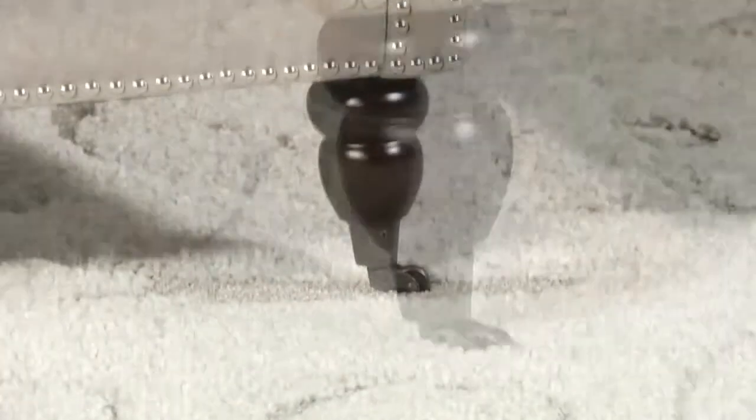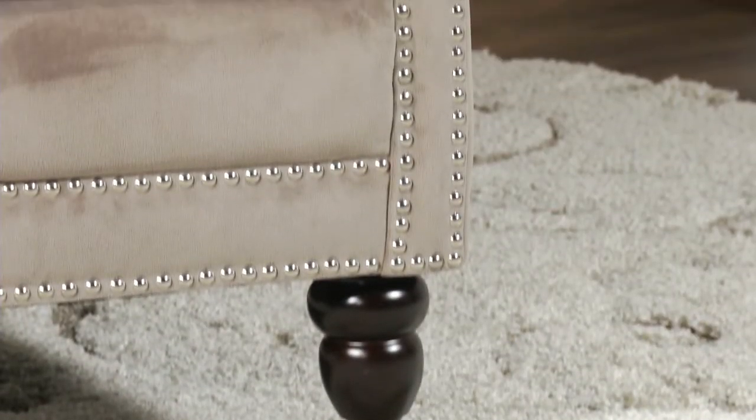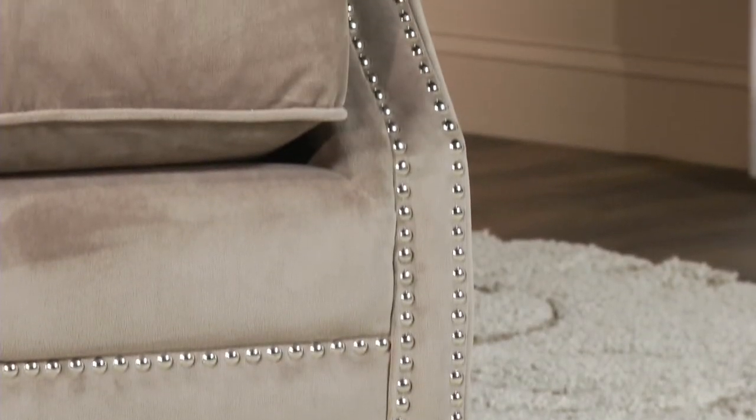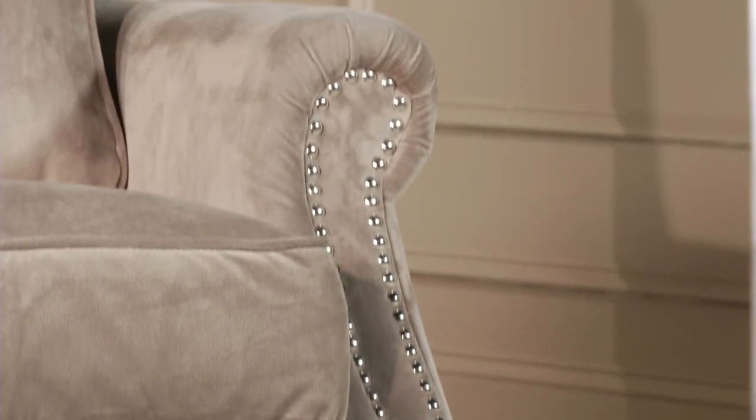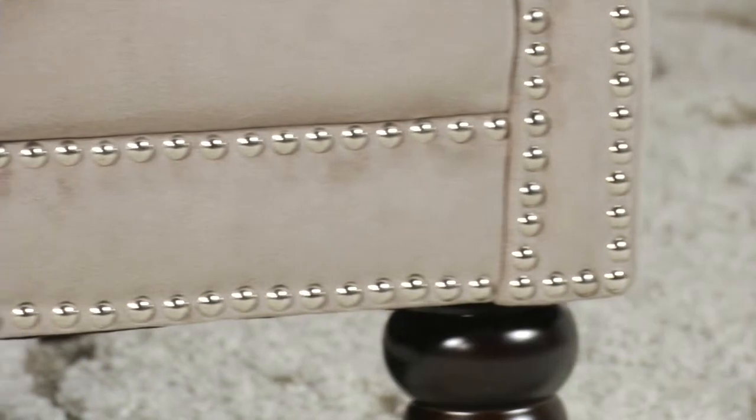Lovely silver nail head detailing, pure cotton fabric shown in mushroom taupe, and plump seat and back cushions lend an easy-going style. Beautifully turned legs with front casters are birch finished in espresso.